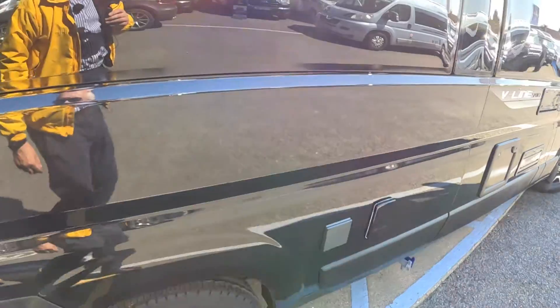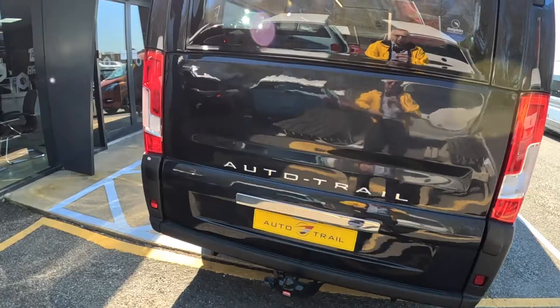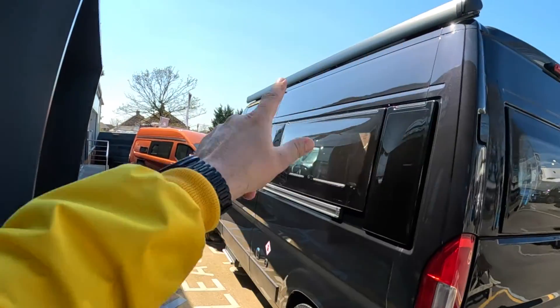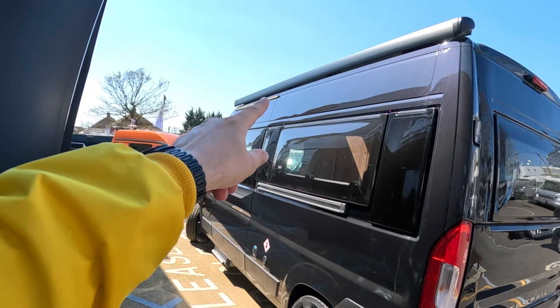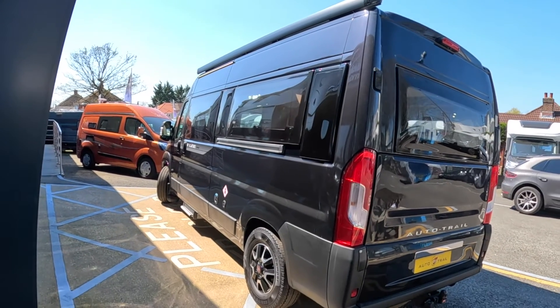Coming right around to the back, there's a TV aerial on top. We've got the tow bar as well, and it's also got the awning which runs the full length all the way down — a really good size awning. You can see there's also lighting just along the top of the door, which is rather nice. Smart bit of kit.